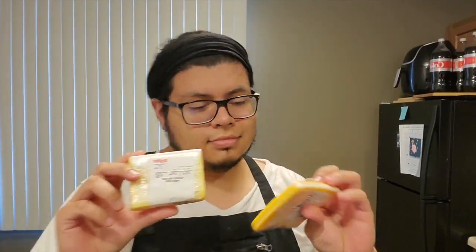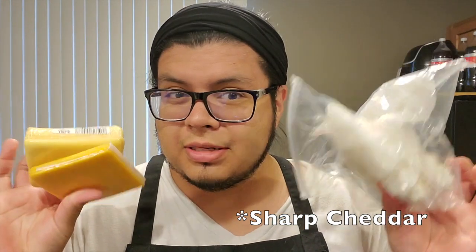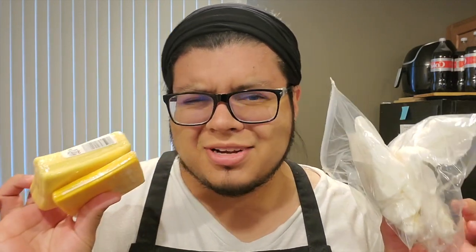I've got some smoked gouda, sharp cheddar, pepper jack, and lastly havarti. The pepper jack and havarti are going to combine, and the gouda and sharp cheddar are going to combine. These are the cheeses I'm going to use for my sandwiches. Again, it's up to your preference, but this is a good combination — give it a try.